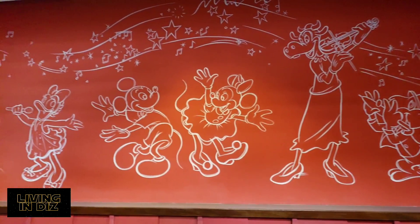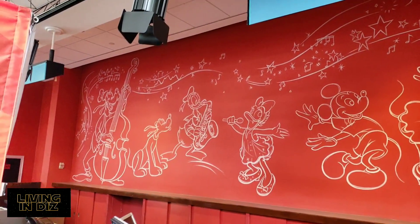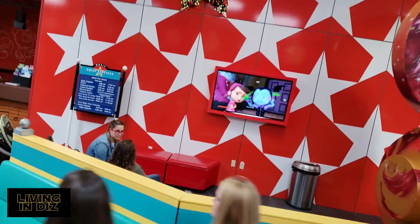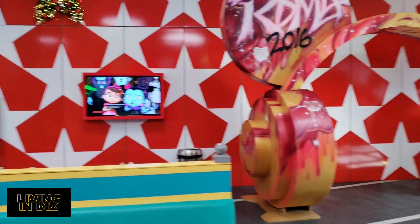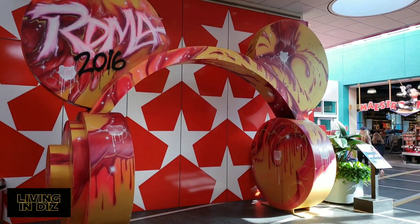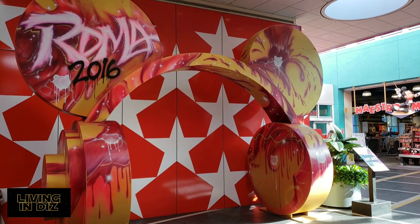Here's some theming on the wall. Here's another area where the kids can stay and wait and watch while you check in. This is interesting — I think it's headphones with Mickey ears. That's pretty neat.